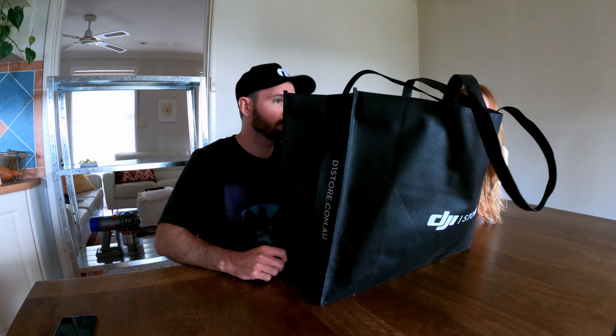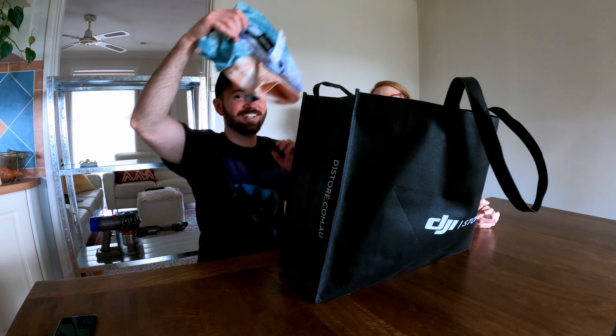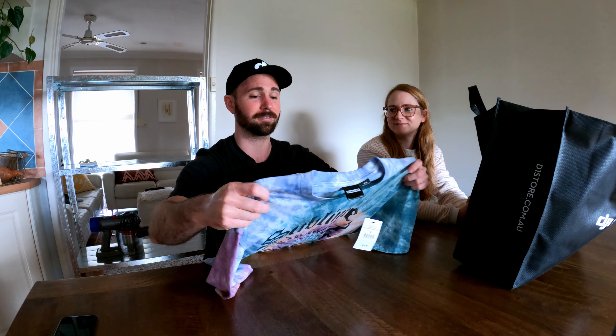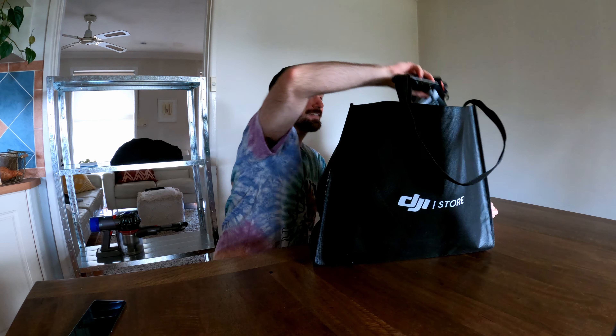All right, here we are in our kitchen with our new sweet t-shirt. You know how the transitions go? Should I try it? Oh yeah, this is really nice, this is a really cool shirt. I might just put it on right now. Oh wow, pretty good, and then I also got some new socks.